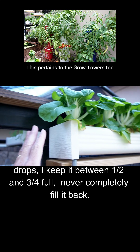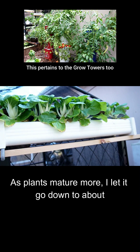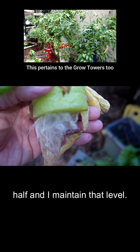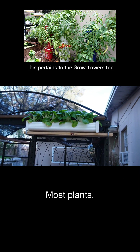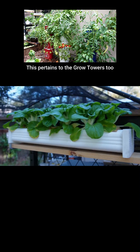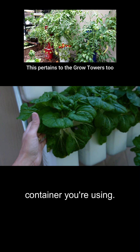Never completely fill it back up. As the plants mature, I let it go down to about half and I maintain that level. You have to leave room for these air roots — most plants without these air roots won't prosper. This holds true for whatever size container you're using. Keep on growing.